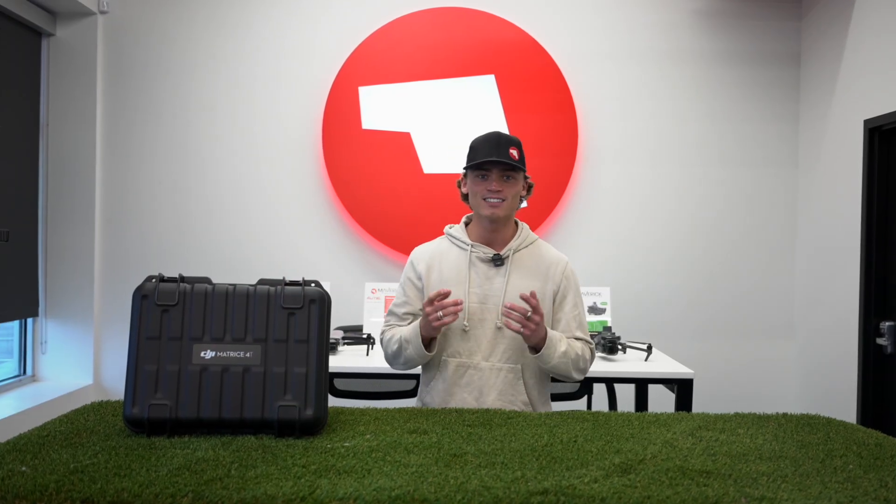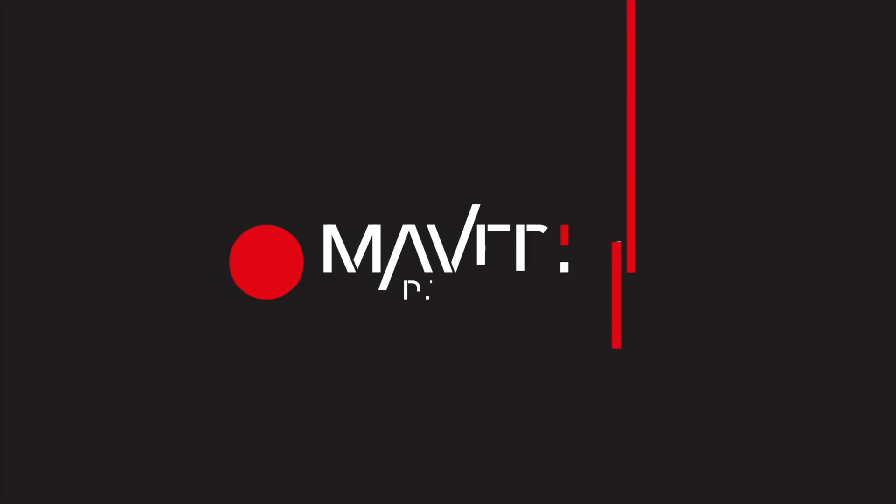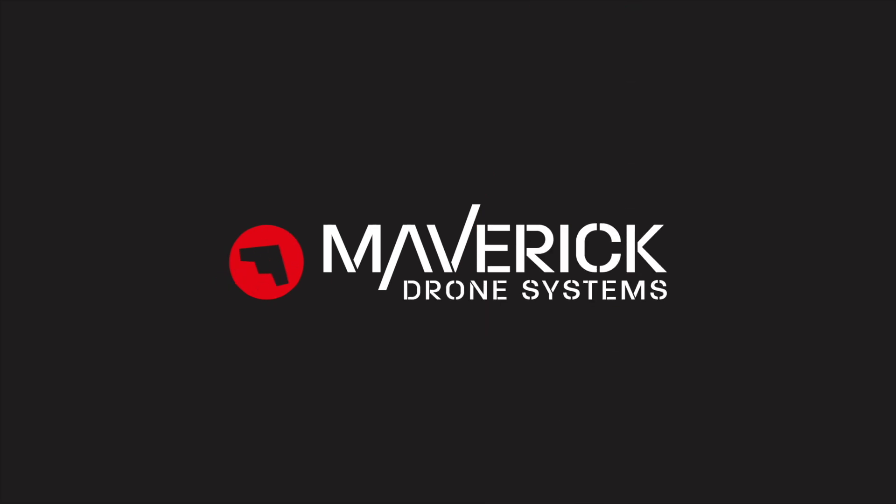Hey guys, it's Luke over at Maverick, and today I'm very excited to be unboxing the new Matrice 4T. In the next video, we'll take a look and do a deep dive into the more technical specifications, as well as maybe getting it out for a test flight to show you some of the features. So before we dive into what this package comes with, I want to go over some of the quick technical specifications.